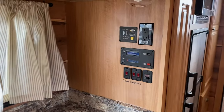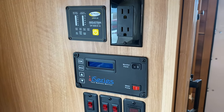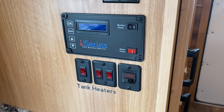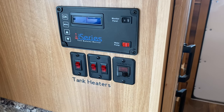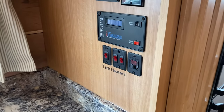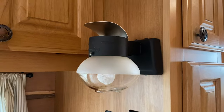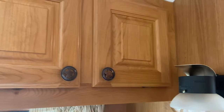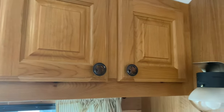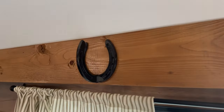He's got an inverter in this one, his monitoring system, and his tank heater. He does have the electric heating elements as well as the furnaces ducted into those tanks to keep those tanks warm. Propane gas light. Some overhead storage. Lots of neat little features.